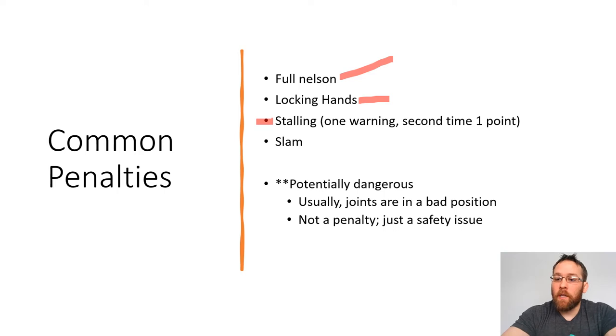A stalling call means that a wrestler is not engaging in the action. The first time is just a warning. The second time it's going to be a penalty point. So if you see a referee hold up their hand in a fist, whatever color bracelet they have on at the time, that means that that wrestler is stalling — they're not engaging. This is going to happen maybe if both wrestlers are neutral and a wrestler keeps engaging with the other person and this person keeps going out of bounds two or three times. The ref's going to stop it and say you're stalling, you need to circle and engage with the match, otherwise you're going to get a penalty point.